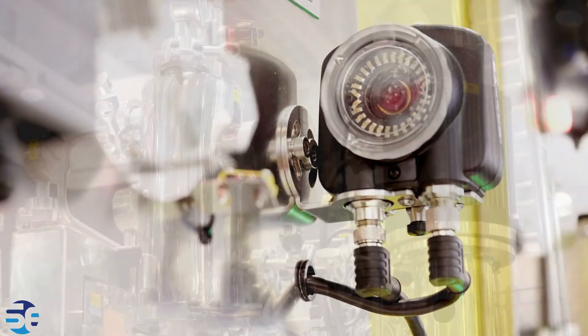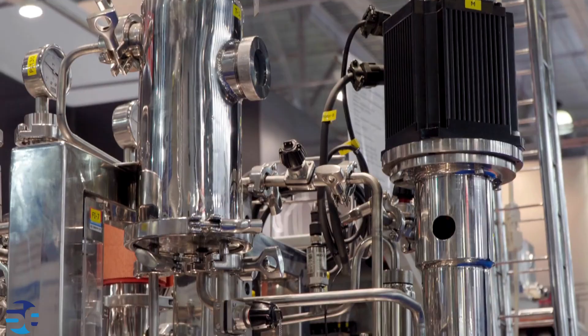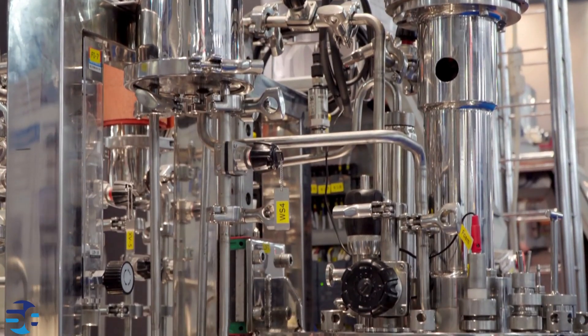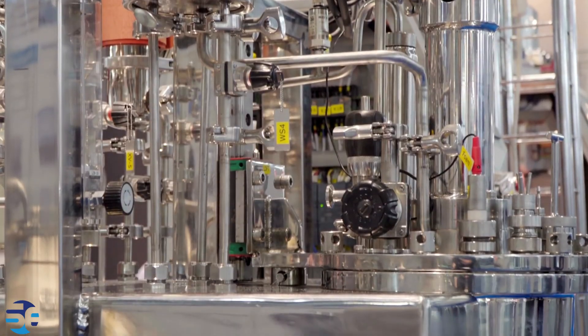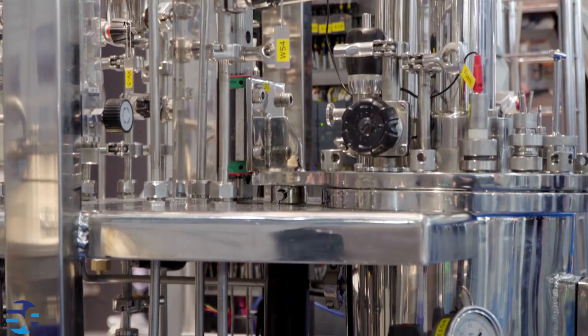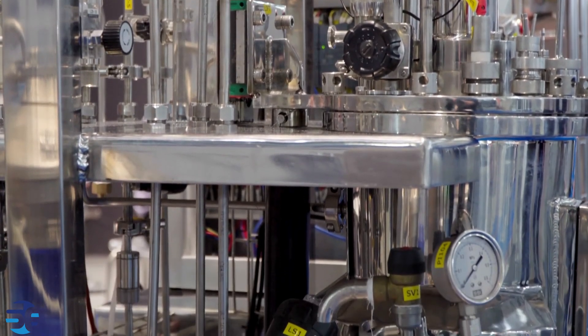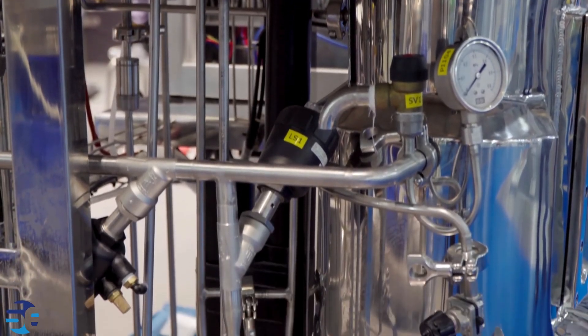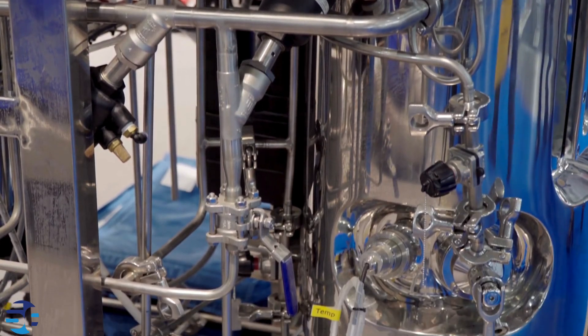Modern autoclave reactors are often equipped with sensors and control systems to monitor and adjust parameters like pressure, temperature, and stirring speed. High-pressure autoclave reactor systems help to maintain the desired reaction conditions and ensure the safety of the process.